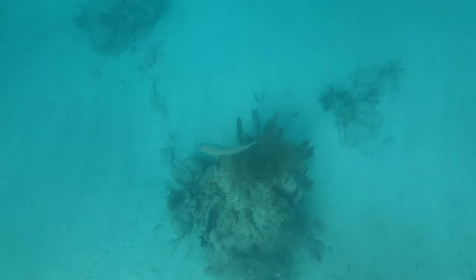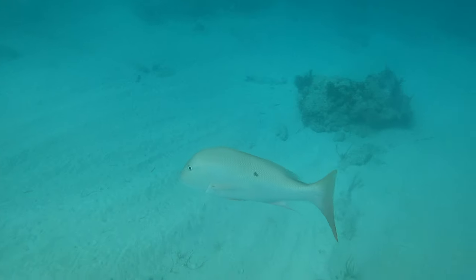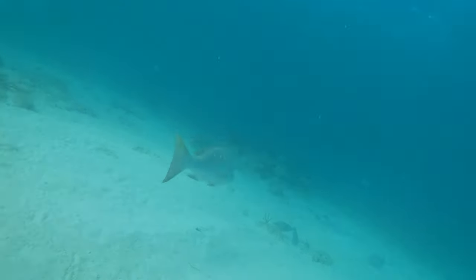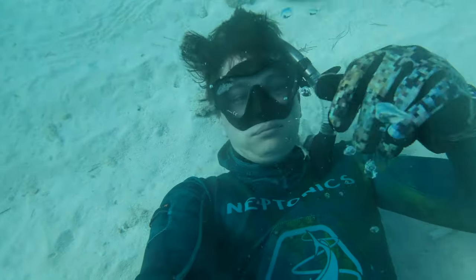If you guys want to watch the cook portion of this video where I make some yellow jack sashimi, I would highly encourage that — just click on the little box that pops up at the end of this video. Unless you're watching it the same day it's published, then it'll be up tomorrow. New video every Friday. Show me some love, give the video a like and sub. We'll see you again!